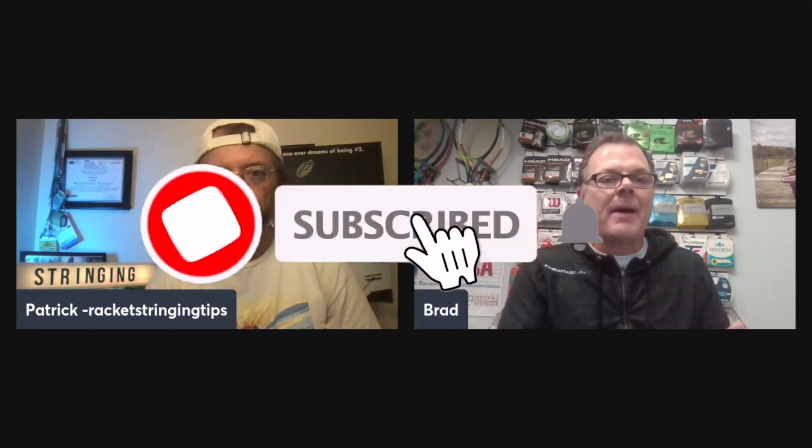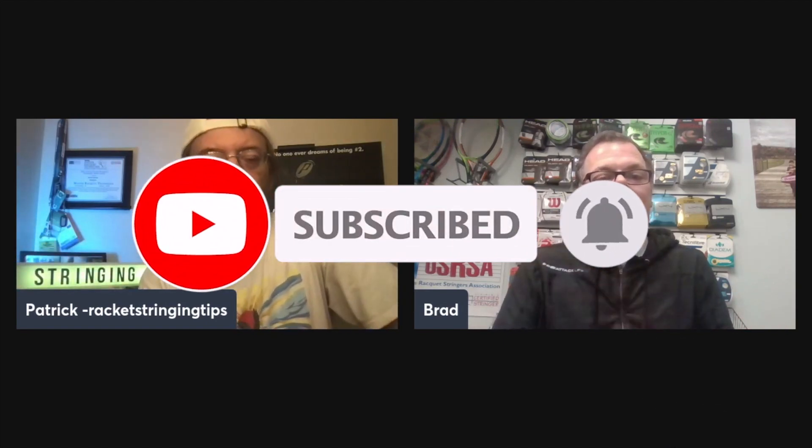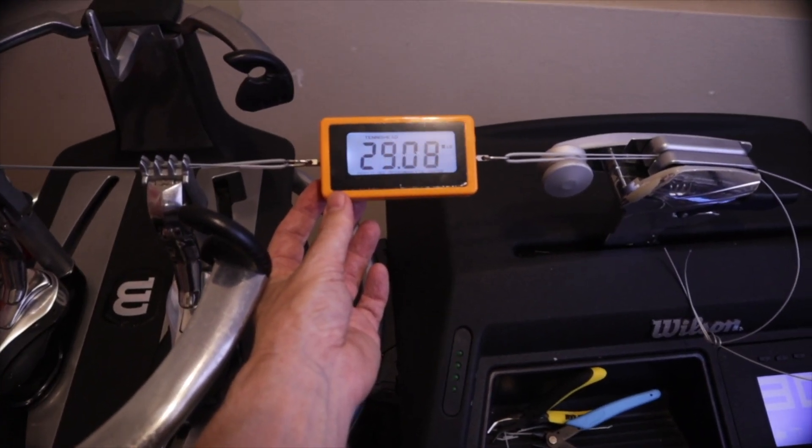One thing that helps me stay in check is that I have a lot of the same clients. Every time I pull a racket off the machine after stringing it, I have an app that listens to the pitch and the harmonics and gives me the dynamic tension reading. So I know that if it was a couple pounds off from previous rackets I've done, that would make me immediately go check the tension calibration on the machine.